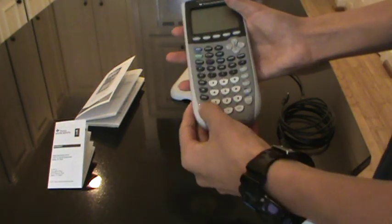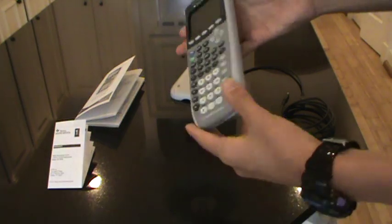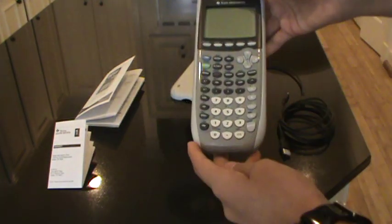It's fairly easy to use and you can find guides online. This is not a guide — this is just a review of what comes in the box and how it looks.